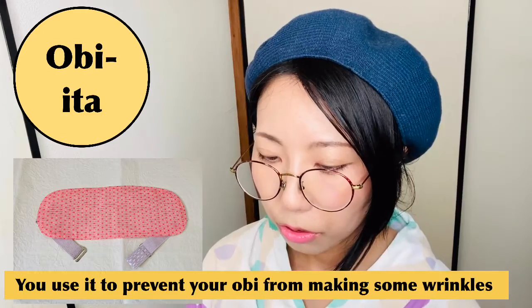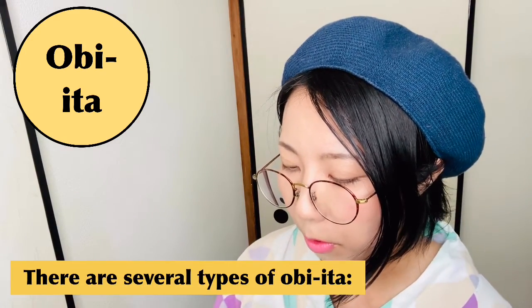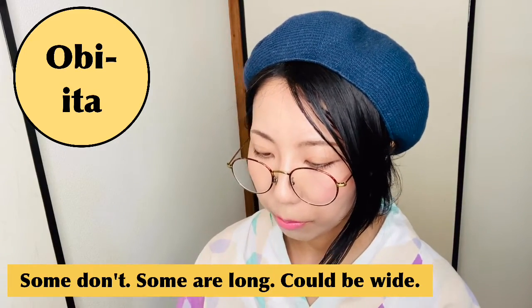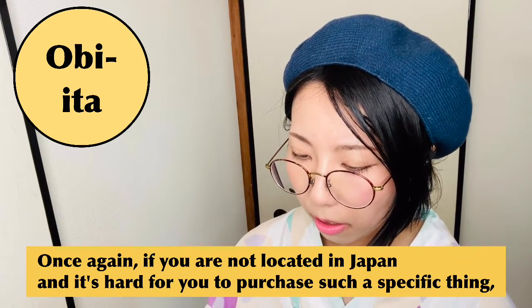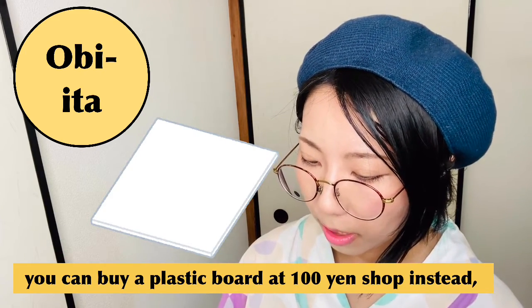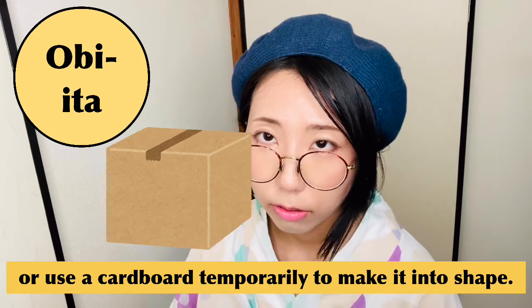Obi ita — you use it to prevent your obi from wrinkling at the front. There are several types: some have belts on the edge, mine is this type; some don't; some are long or wide. If you're not located in Japan and it's hard to purchase one, you can buy a plastic board at a 100 yen shop instead, or temporarily use a cardboard cut into shape.